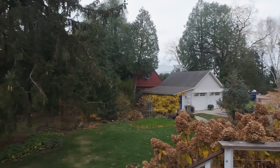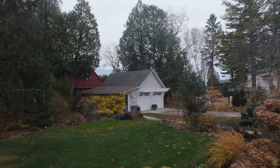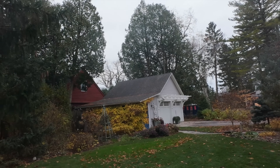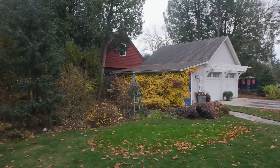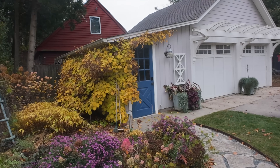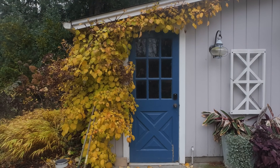Actually what I want to start with is something you can probably see all the way from over here, which is the climbing hydrangea. The one on the tree has basically already dropped its leaves, but this one is just so beautiful right now - just the most gorgeous golden color. And of course you have this blue door, and you really can't ask for a better color combo than that.